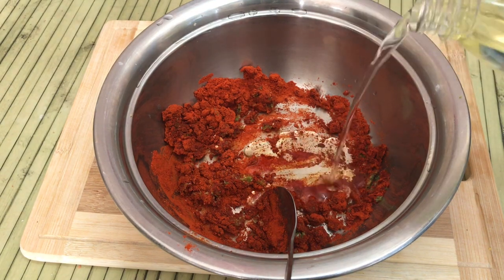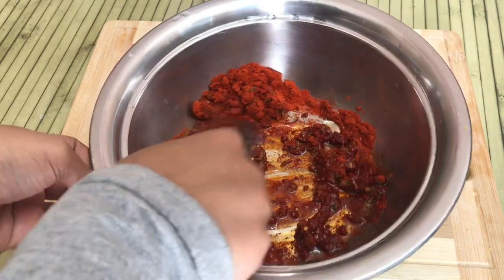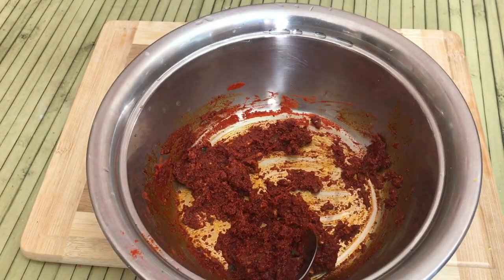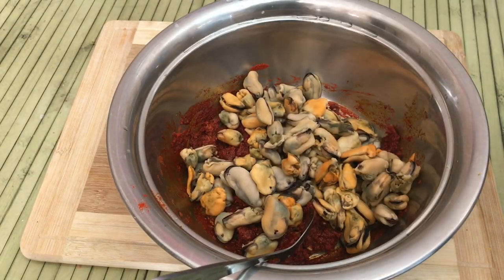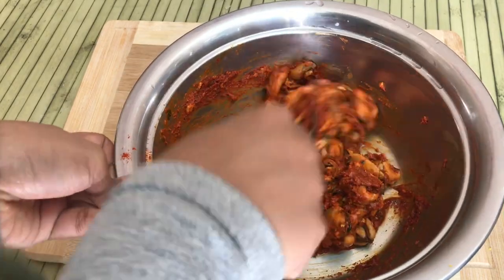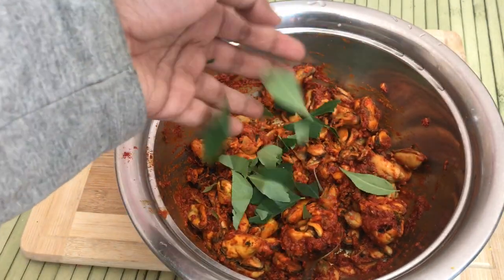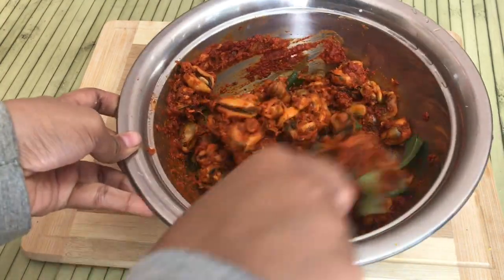I will mix it with 1 to 2 tablespoons of oil. Mix it in a little bit. Mix it in three minutes.